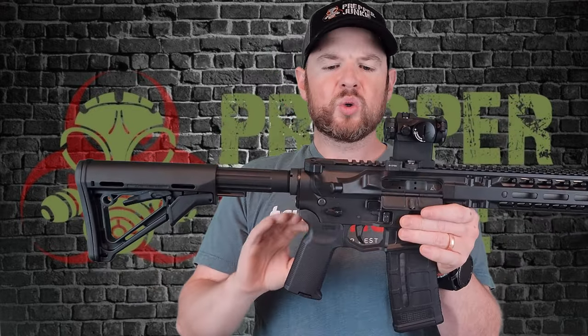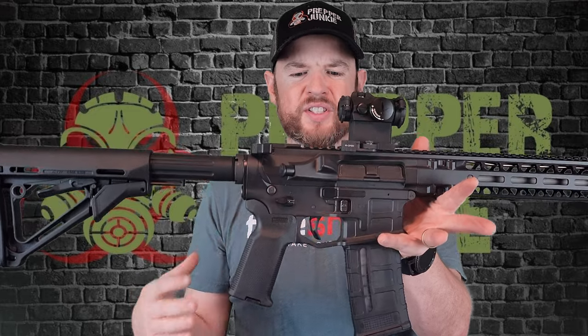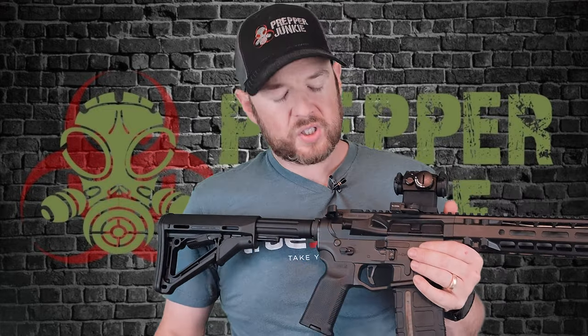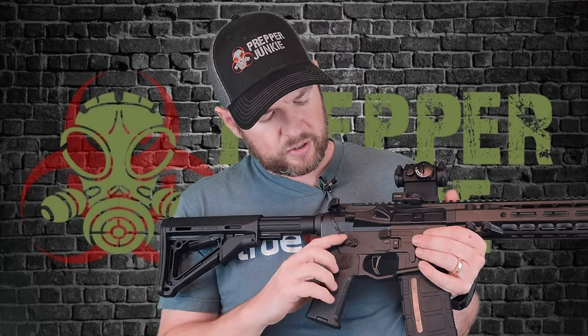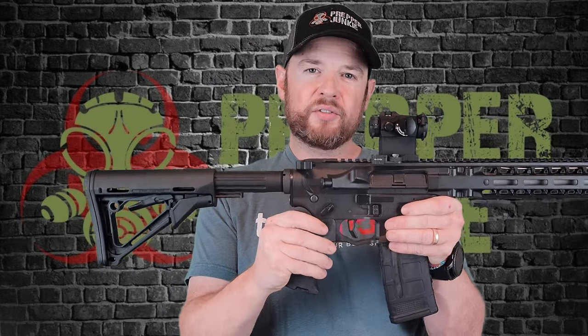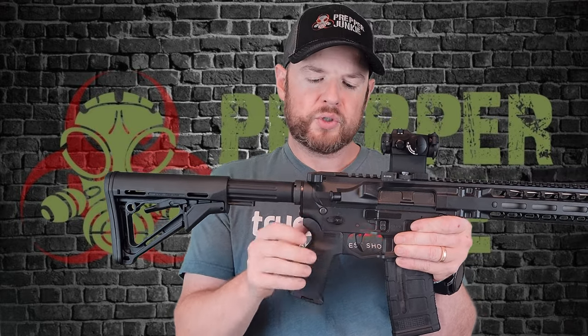Moving to the upper and lower receiver — this is a billet upper and lower receiver, and that's why they're able to get these really nice cutouts and style designs on it, and it does look very, very nice. It's a completely ambi lower as well. It's got the mag release right here, and the ambi safety right here with the Radian Talons. These are actually 45-degree throws, which gives you a little bit of a shorter throw — I do like that.